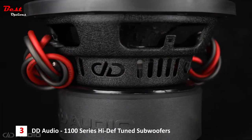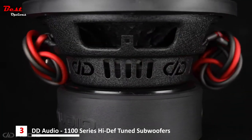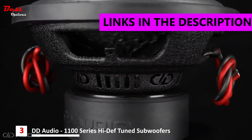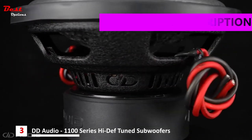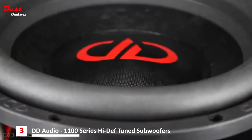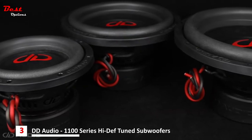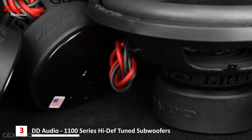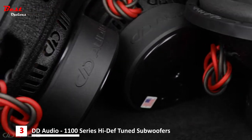EDI Audio is proud to present the all-new 1100 Series High-Def Tuned Subwoofers. Built for those who prefer accurate and realistic sound rather than tearing their car in half, the 1100 Series are designed with one thing in mind: sound quality. After countless hours of tuning and refining, we arrived at a collection of subwoofers that perform well in compact enclosures driven by low to medium power levels.